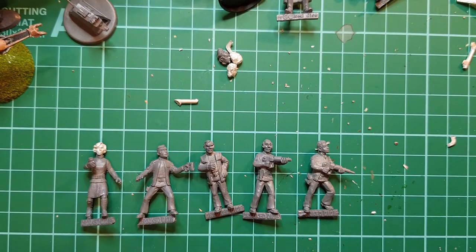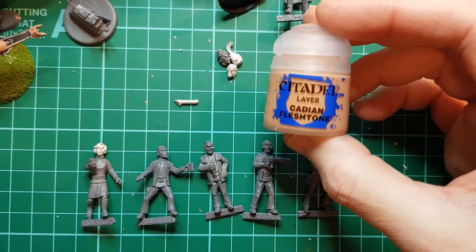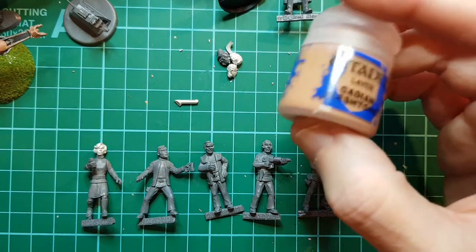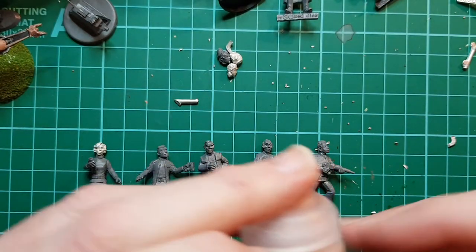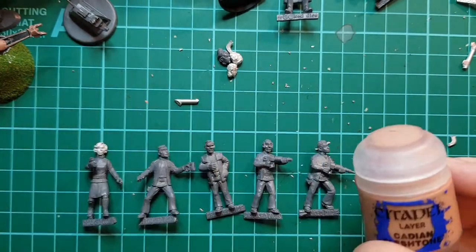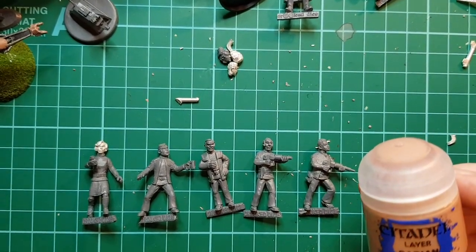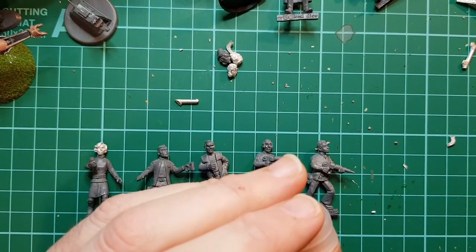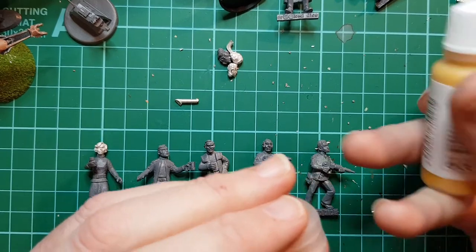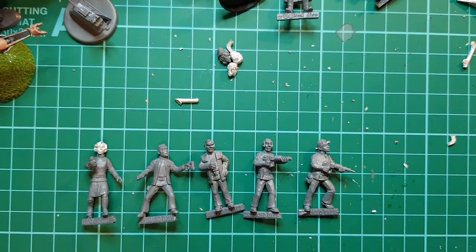I'm going to use for the base flesh tone Citadel Cadian Flesh Tone. I find that's a nice flesh tone. I do lighten it slightly with some Vallejo light flesh tone. So let me just mix some of that up.